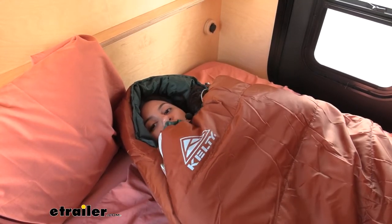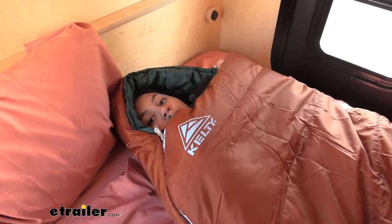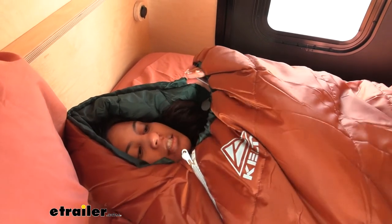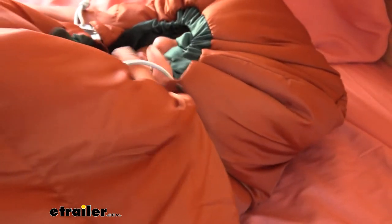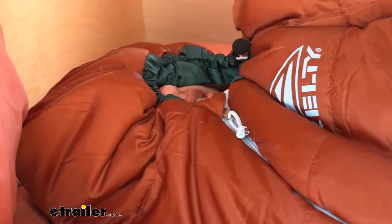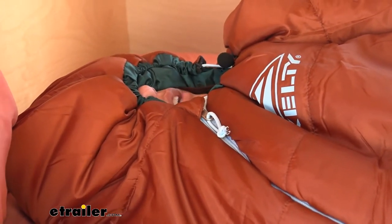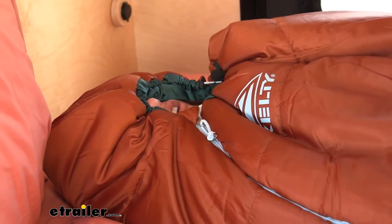Once you get to the top and zip it all the way up, you'll see that it has a mummy design. You have a cinch cord right here — you pull that so it cinches around your face. Make sure you get both cinch cords. The idea is to cover your face and leave your mouth and nose open so you don't gather condensation inside the sleeping bag. It cinches really tight around the face, though I would prefer a layer of insulation on top so it's not tightening down around your eyes.